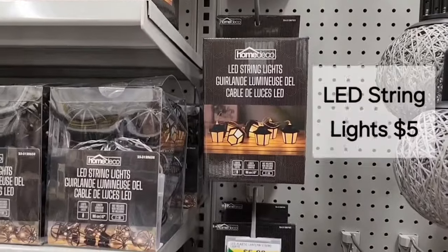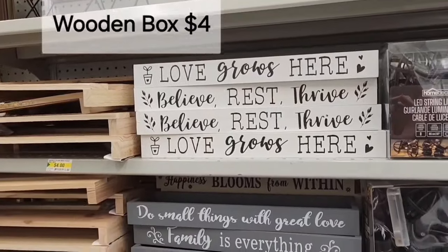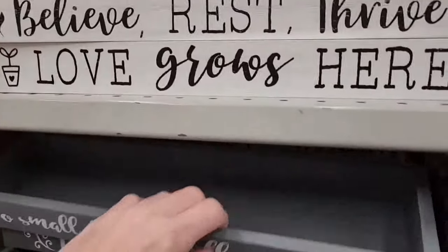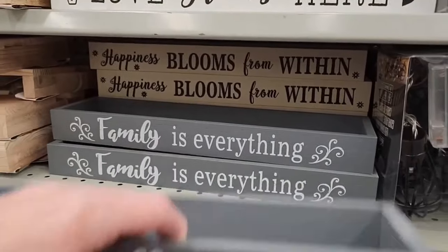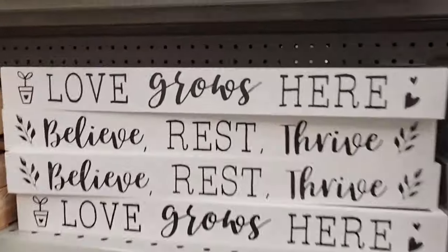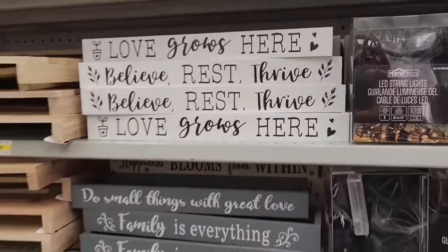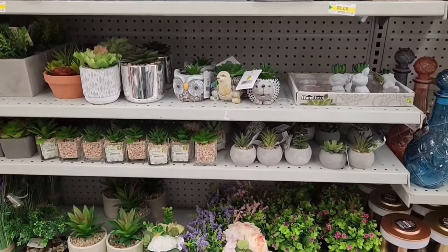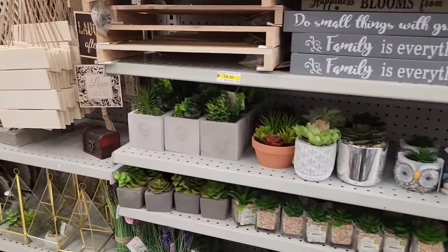Here we have an LED string of lights for $5. I love these little wooden boxes with the different sayings — too cute, and those are $4. A few different nice sayings and they're very cute. Also some cute little artificial plants — lots of selection.